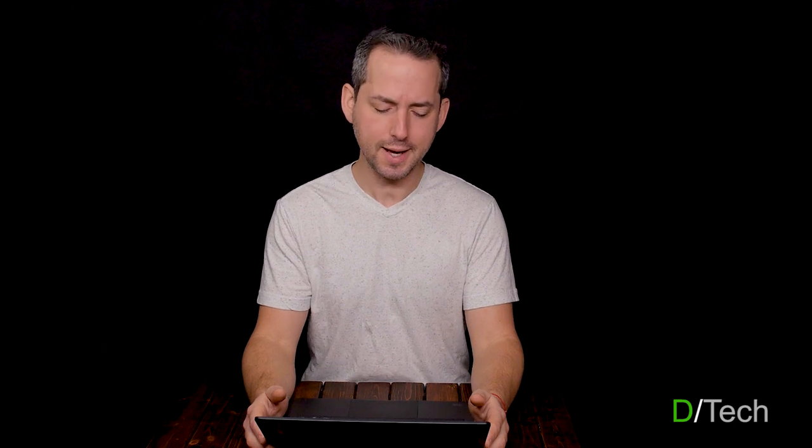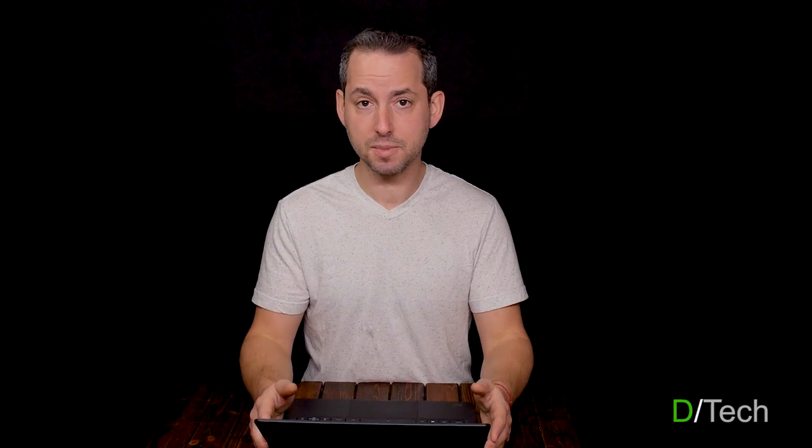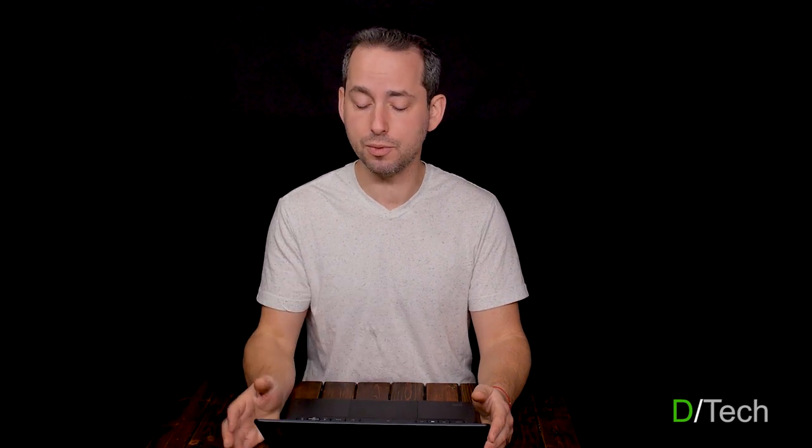Let's talk about the specs inside this guy. This R5 version, which I got for $300 on sale, is the Ryzen R5, which comes with Vega 8 graphics, 256 gigabytes of M.2 storage, and 8 gigabytes of RAM. The lesser variant — on sale for $199 — comes with a Ryzen R3, 4 gigabytes of RAM, and 128 gigabytes of M.2 storage. A lot of folks considered the $100 upgrade quite worthwhile for the extra power, storage, and RAM, though if you're doing really basic stuff, either one will probably suit you well.